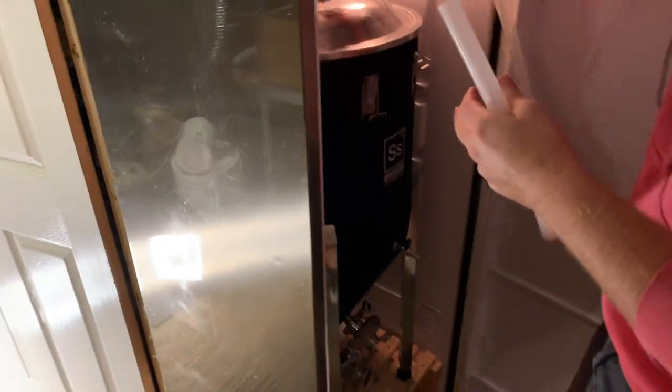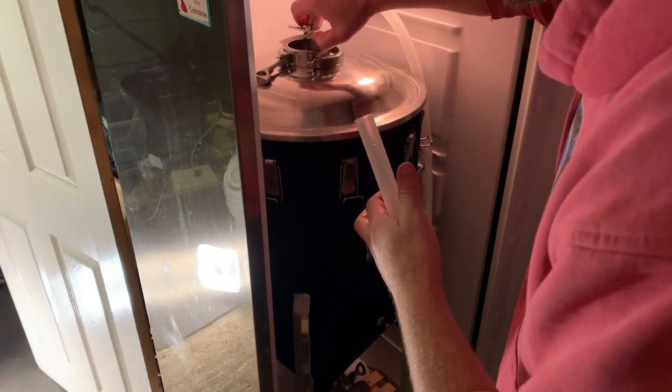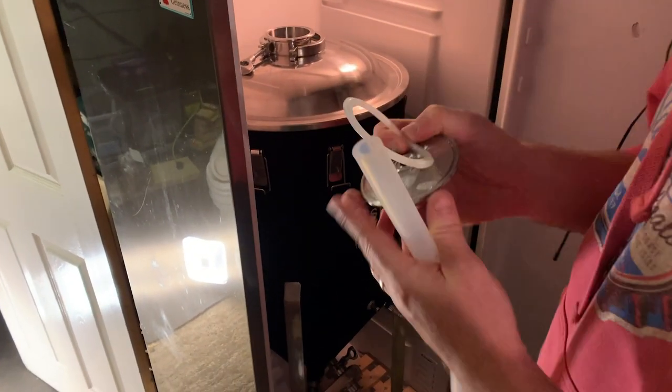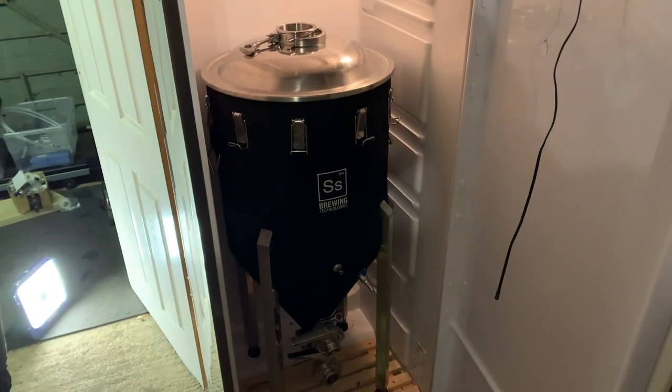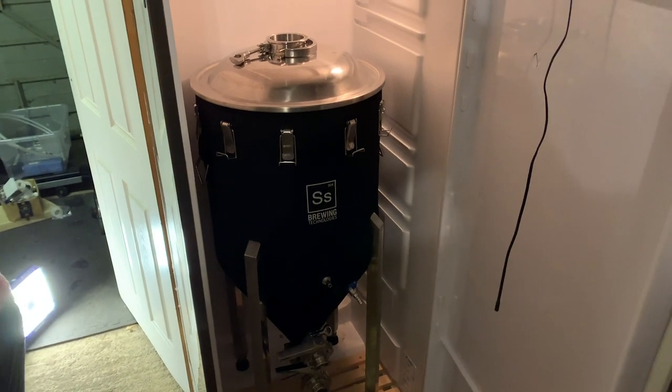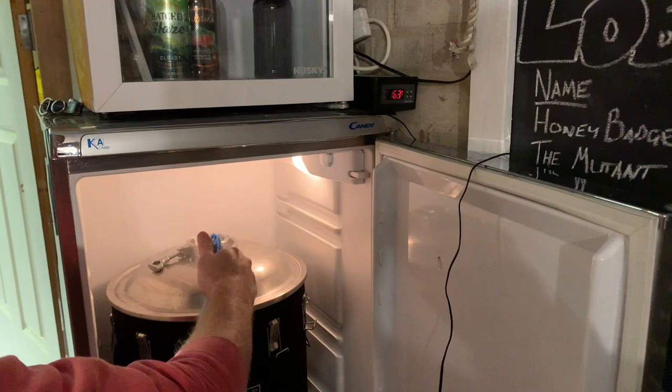There were two hop additions. And the fermenter's just inside a regular household fridge by the look of it. It's called a brewing chamber. It's a fridge. Is that the temperature up there - 16.4? 16.3?